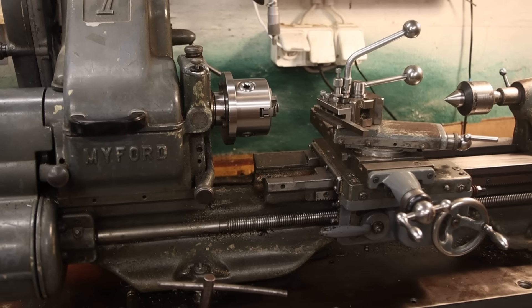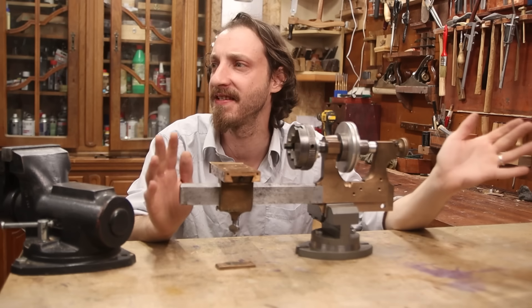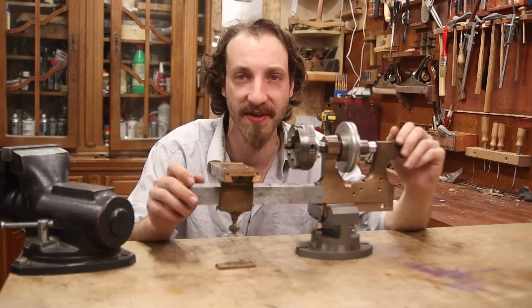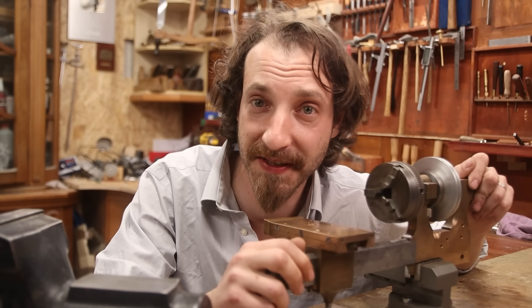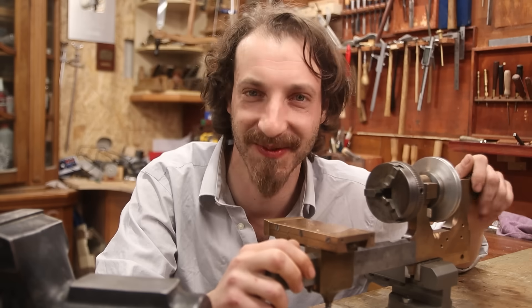I already kind of have a lathe, not that small, obviously. Maybe we can make a gear hobbing machine out of this? What is gear hobbing, you ask? I have no idea. Basically, it's a way to cut gears kind of similar to making threads. Can we make a gear hobbing machine? I don't know, but let's try.